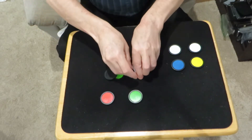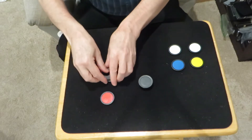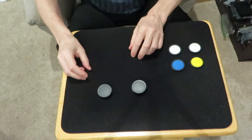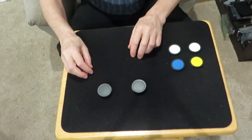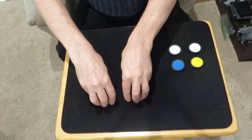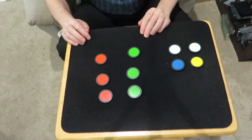Take a couple of red chips and stack those on a green one. Take a couple of green chips, stack those on a red one. Now this happens pretty fast — about the time it takes me to say 'birds of a feather flock together.' Oh yeah! So you have your green and your red, your green and your red, and your green and your red.